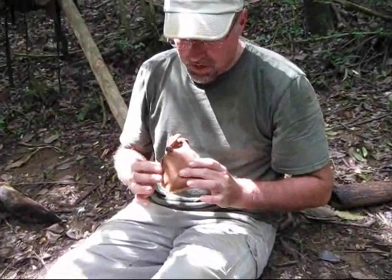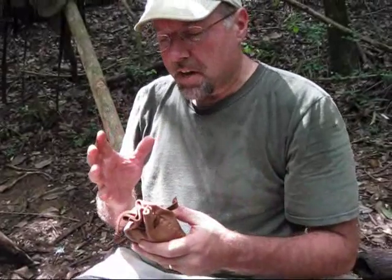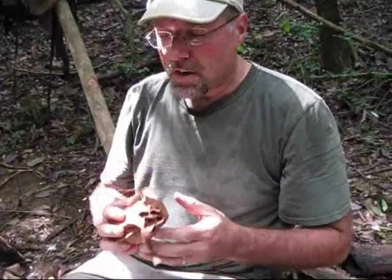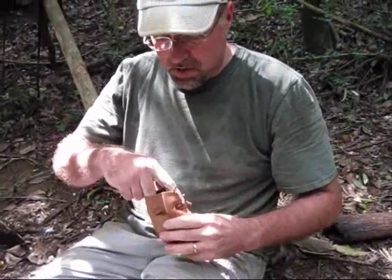Last week Giuliano gave me this leather pouch and said I could put whatever I want in it. I decided to make this into my primitive fire kit. I've got some things in here which might be a little unique — I'll show you what these look like.